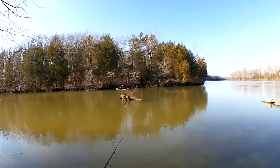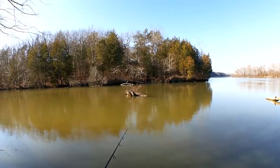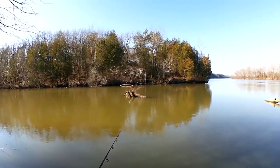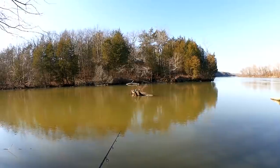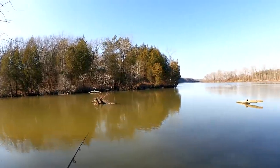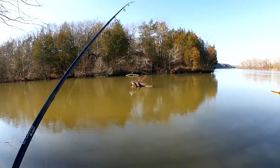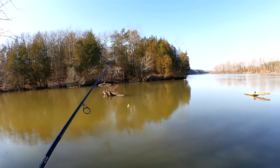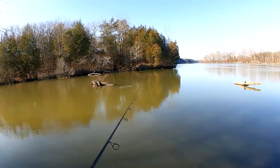If there are fish here, that's where they'll be concentrated. I'm hoping to catch some bluegill, some sunfish. If I get lucky, maybe a crappie or a small bass. But given these conditions and how cold and dead everything looks, I'll be happy to catch anything. So far in the first few casts, nothing. Let's see if I can get closer to the tree.